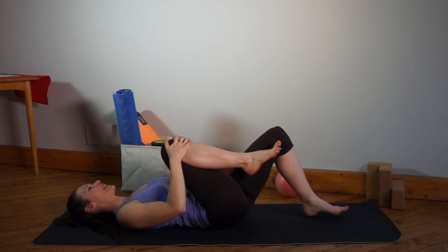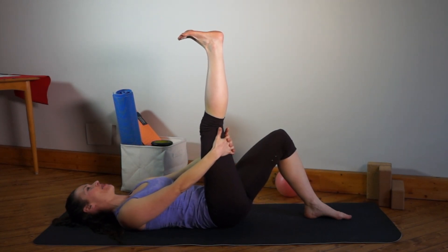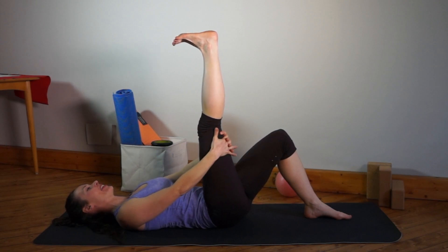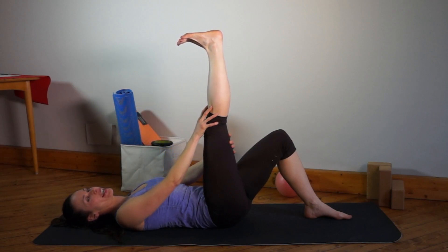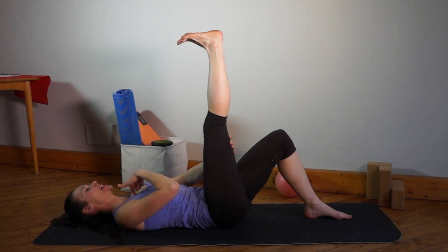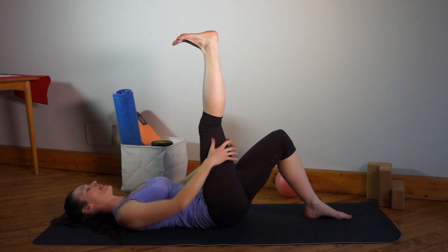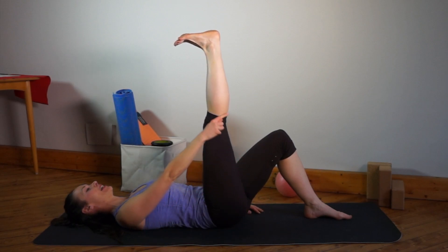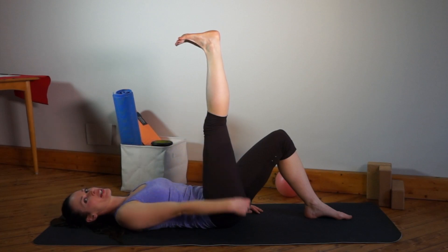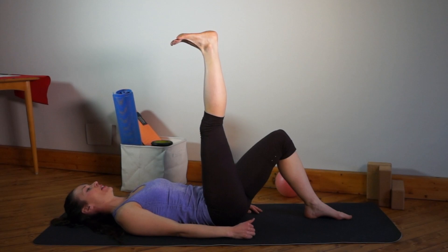Bring the knee in and then stretch this leg. I've been working out my hamstrings — I feel it. So again, you want to push into the heel. It doesn't matter how far away the leg is from your chest. Just keep your chest relaxed on the floor and you don't even have to pull the leg. Sometimes it's enough to just really elongate into the heel and into the sitting bone. It's a good stretch already.